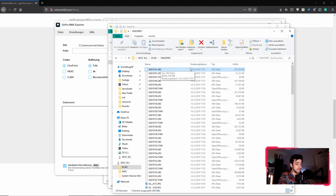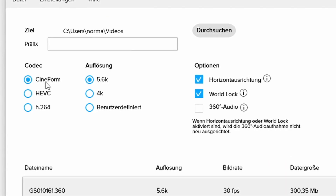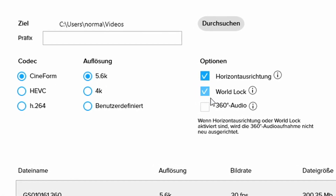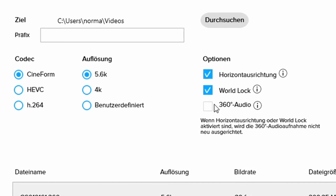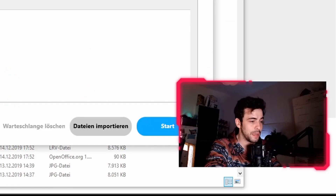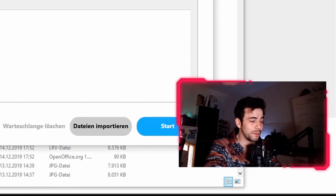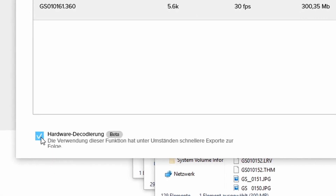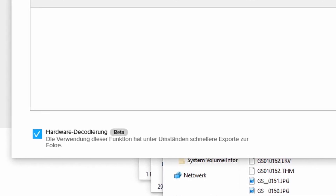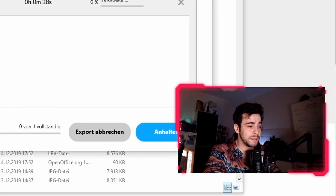Just grab your 360 file, which is really important — the other files are unnecessary. Drag and drop it into the big field here, and make sure to activate Cineform 5.6K. Those two buttons here — 360 audio is deactivated right now. I don't care about the audio in this case, and I activated the hardware decoding, which is way faster.